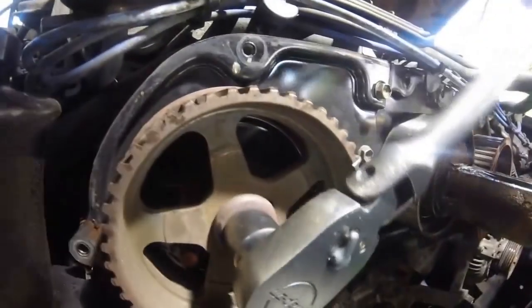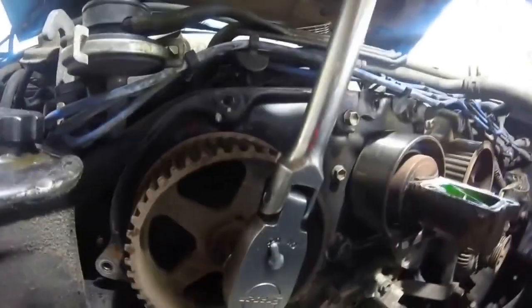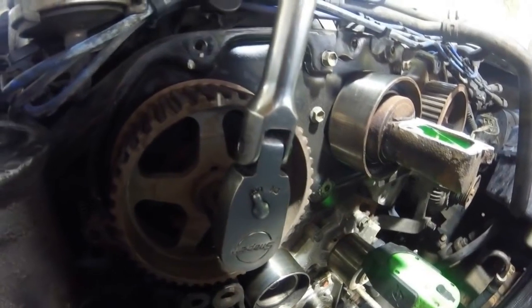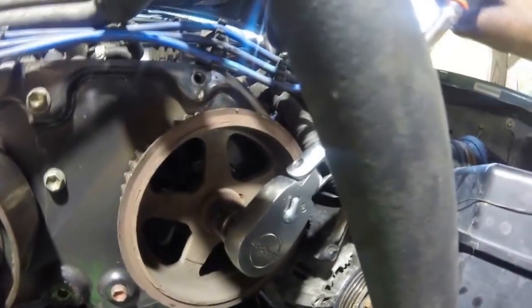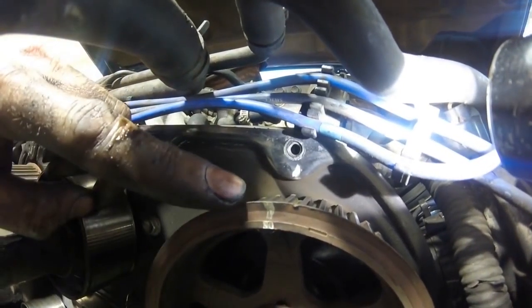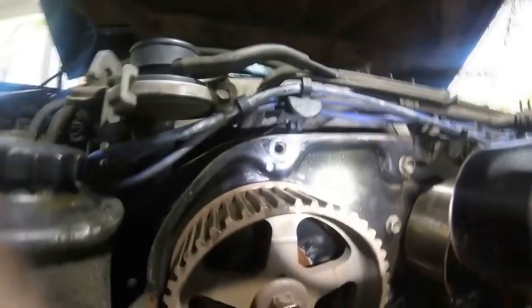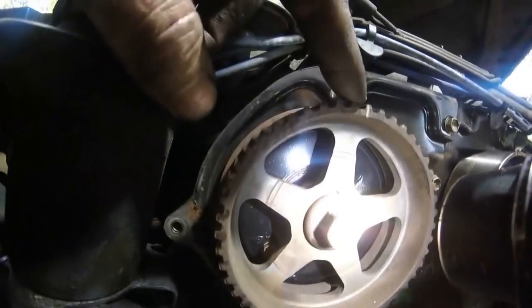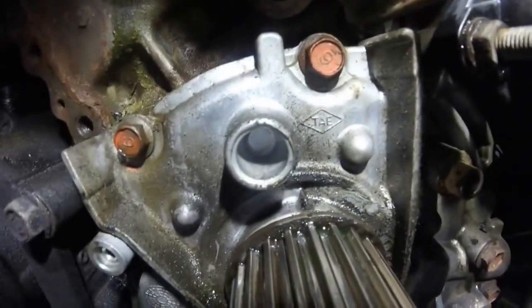Line the cams back up as close as you can — turn them slowly because they will spring back on you. That's pretty close right there; it doesn't have to be exact right now, just get as close as you can. Get this mark lined up with this mark, and then the marks lined up on the crankshaft pulley.